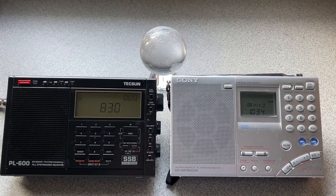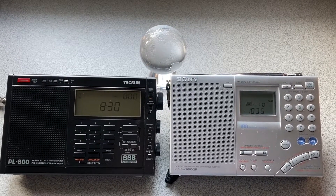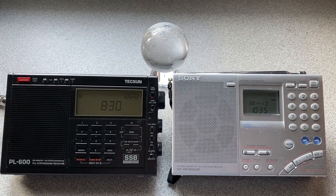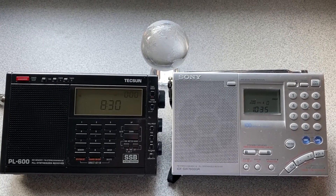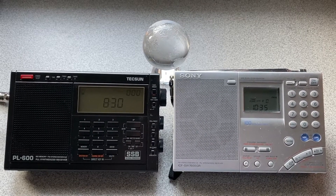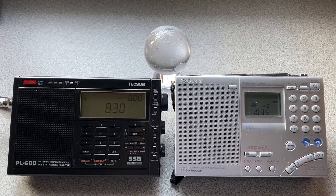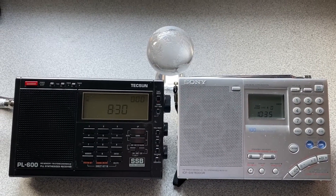Hey YouTubers, I thought I'd do a quick comparison between the Tecsun PL600 and the Sony ICF SW-7600GR on an evening of very good propagation, which you'll be able to tell from the WWV signals across the bands, but also demonstrate some of the overloading — the medium wave overloading that the PL600 does not filter out.